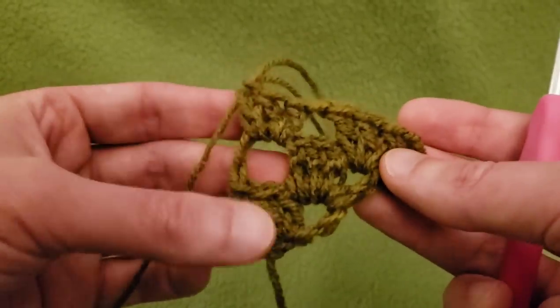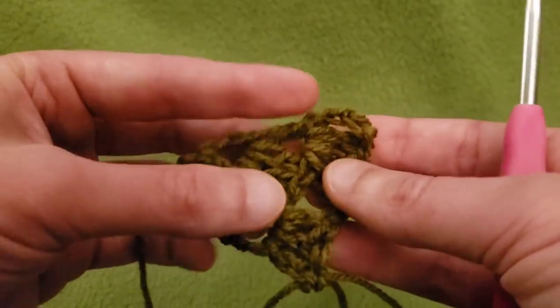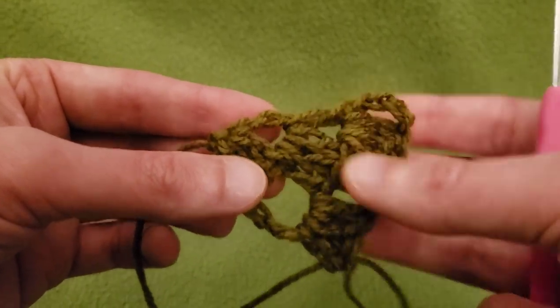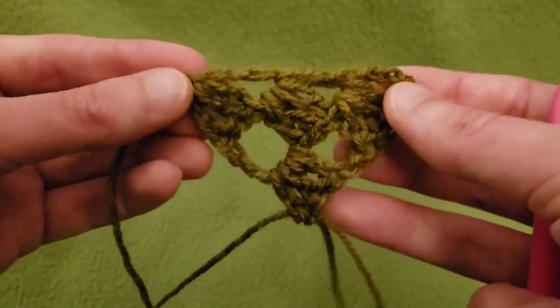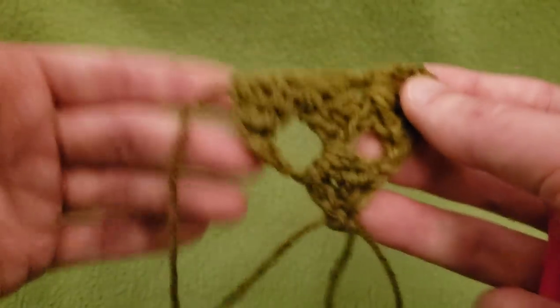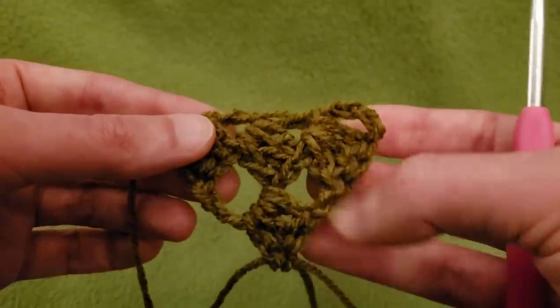You're probably saying to yourself, is that it? Well, essentially, yeah. This edge here where you have your three doubles, chain one, double — this is your top neckline edge. And then this edge and this edge are your bottom edges.